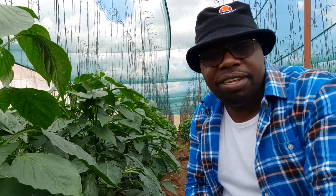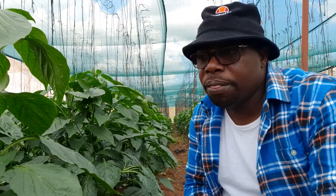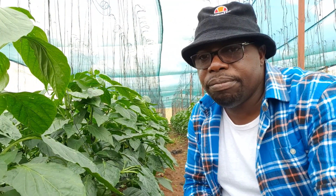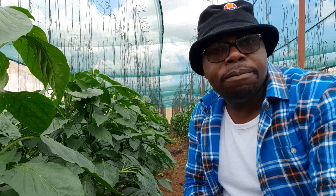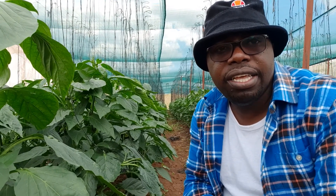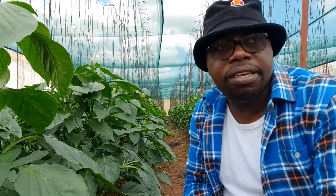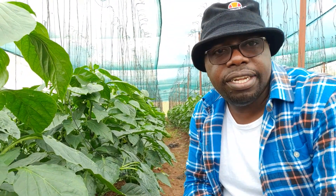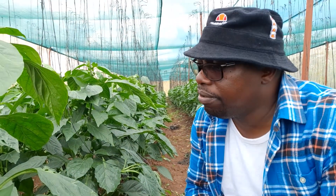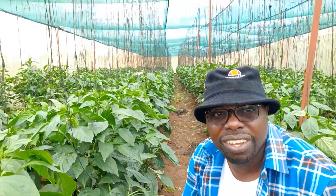Hello, good morning, good evening, good afternoon wherever you're watching from - different time zones. This is Mr. Panuka and we are in the sweet pepper crop in a shed net. If you follow the Panuka Farm Facebook page, you'll remember that at some point we gave guidance on the efficacy of producing pepper in a shed net, and this is where we are. At the time we provided that guidance, the pepper was still very young, but as you can see now it's actually grown quite well.